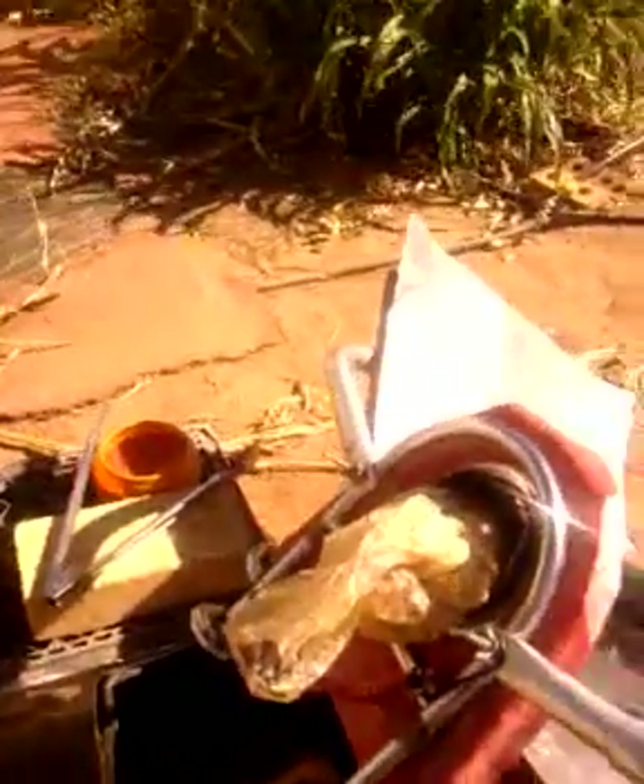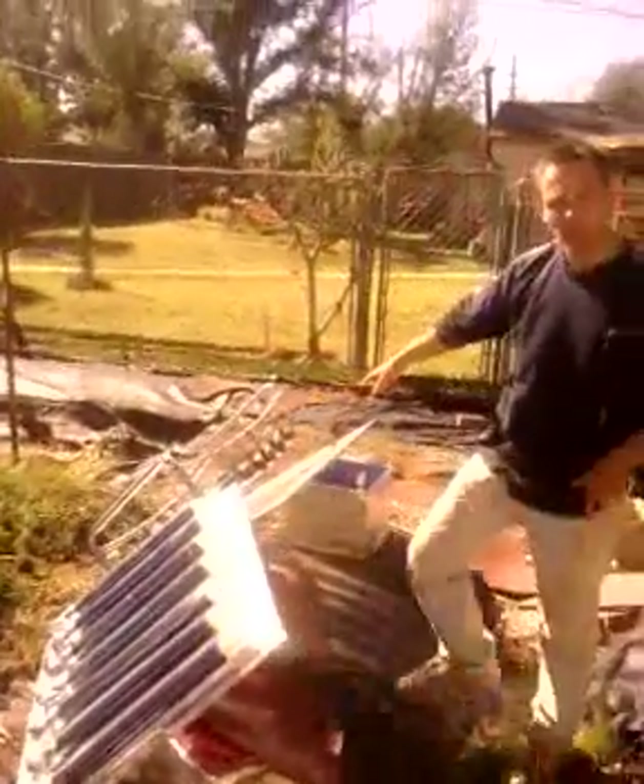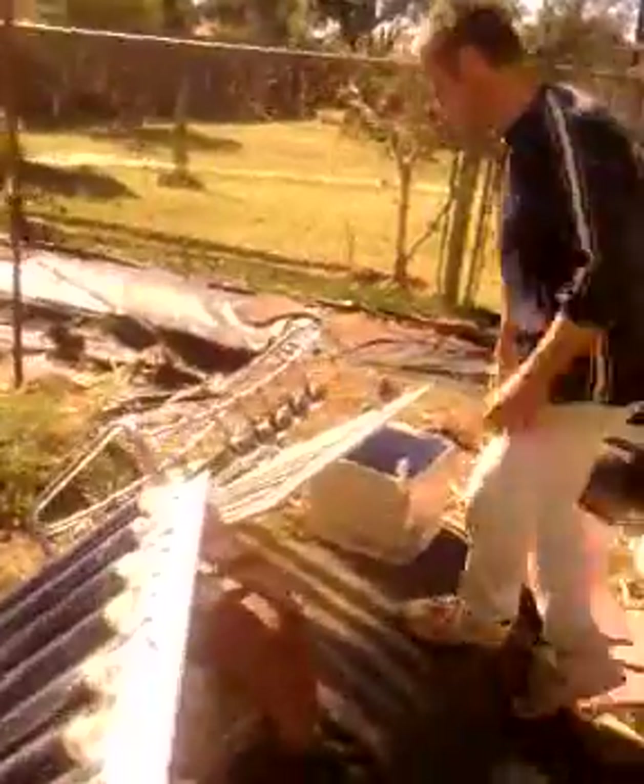I'll get one more. These over here are also boiling — I just have a mirror set back here. This is just a mirror, and it's boiling in here. This I usually use for hot water. I haven't had a hot water heater for a few years, and I just use this for bathing or washing dishes.